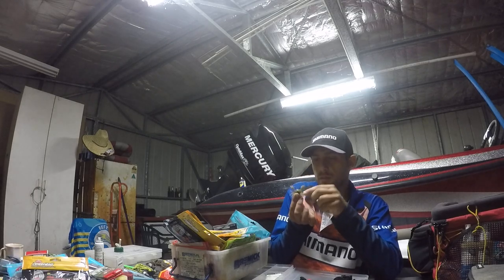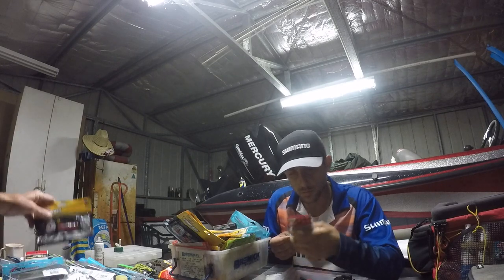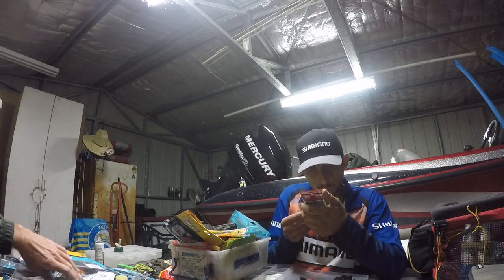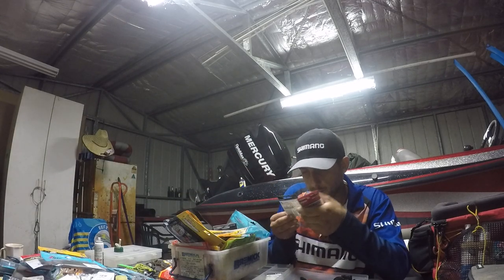You thread it inside. And you know these stinger hooks? Assist hooks. They are the same hook as them. Yeah, they are too, aren't they?